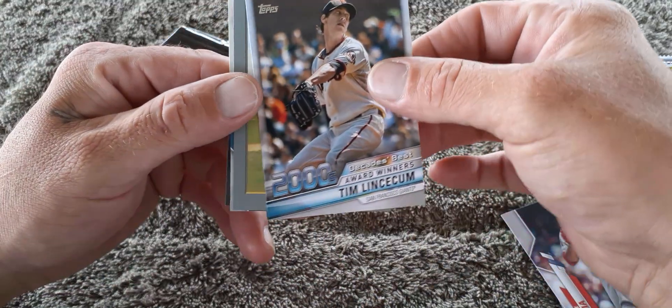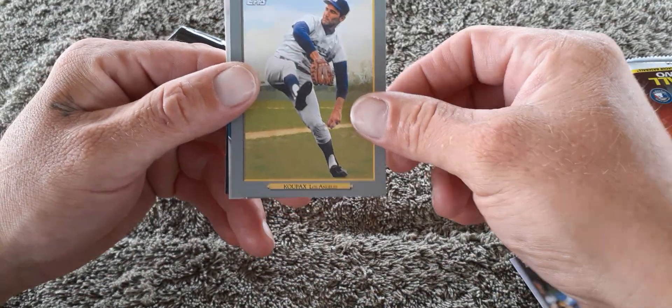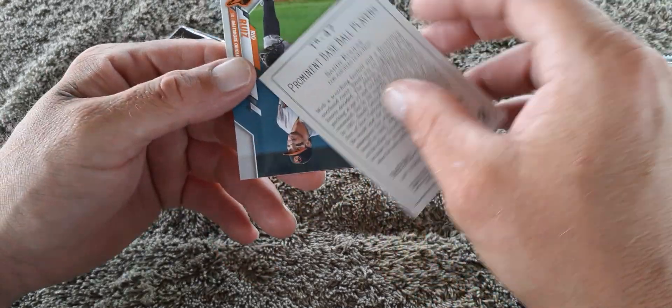We got an award winner Tim Lincecum card. Sandy Koufax — cool!